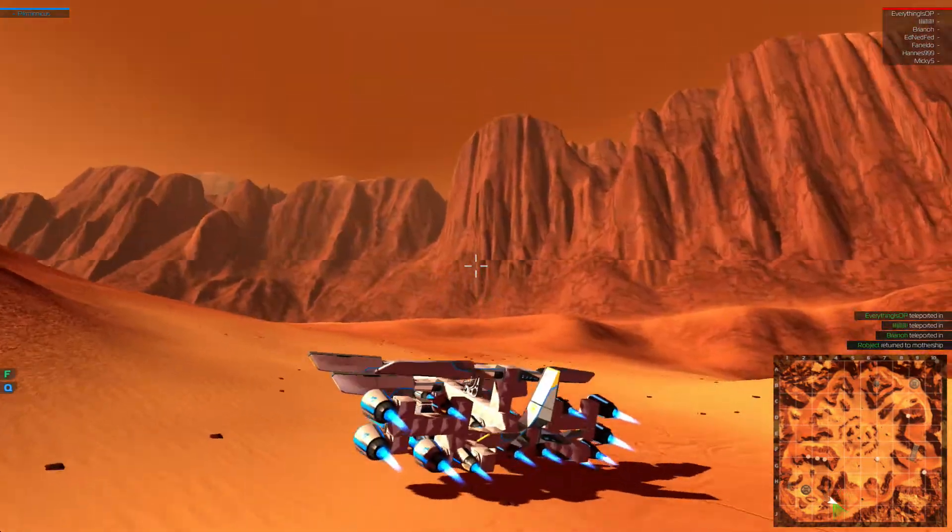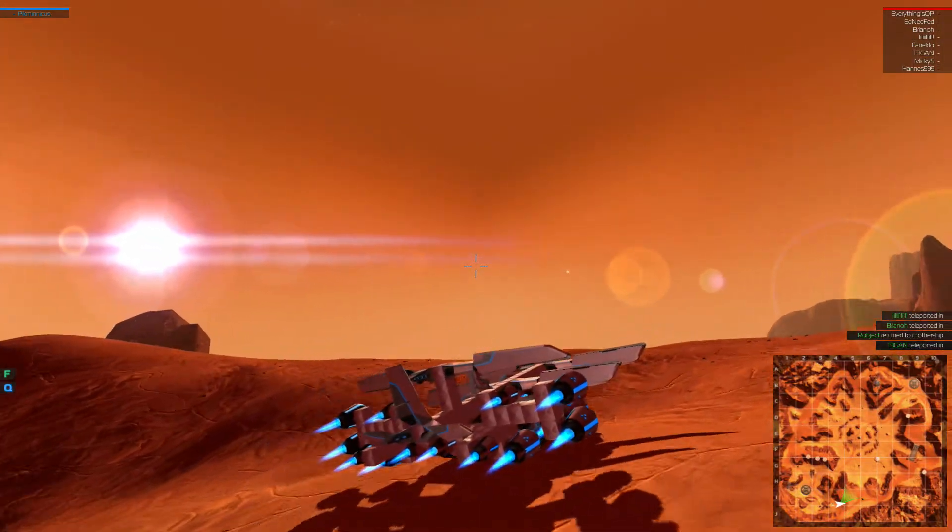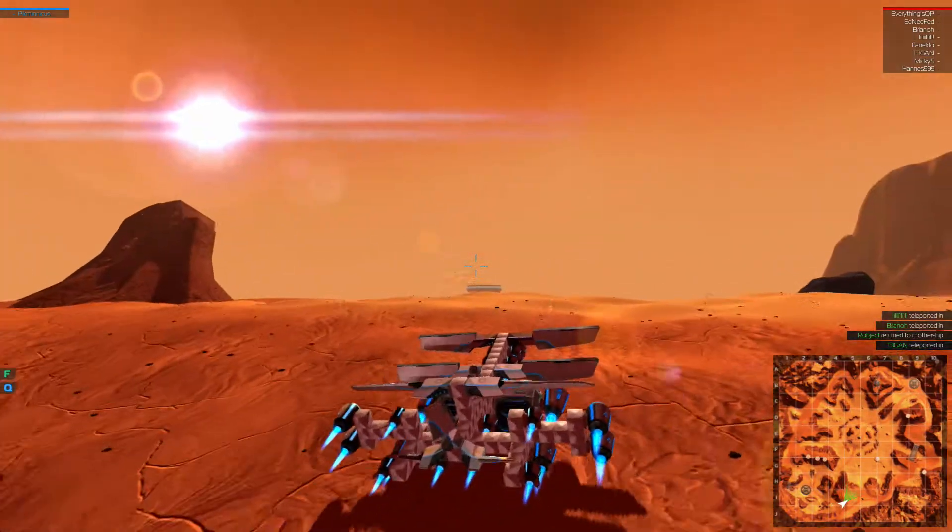I was gonna film me building this thing, but it was like an hour, so I was like, nah, you guys probably don't want to see that. So anyway, let's go over here.